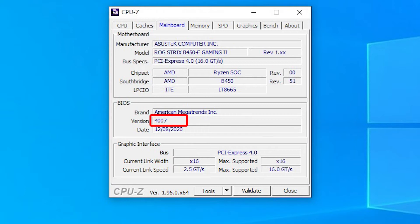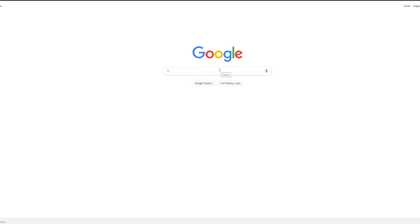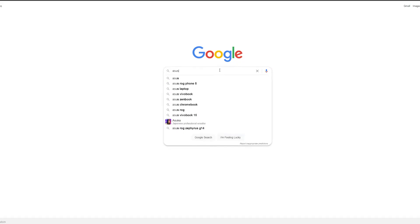Now that you have your BIOS version number, note it down — we have to download the BIOS. One thing you'll need is a USB memory stick, so grab yourself one and open your browser. You'll want to type in your motherboard make and model — this one is the Asus B450F Gaming 2, so type this into Google and it should bring up the results.